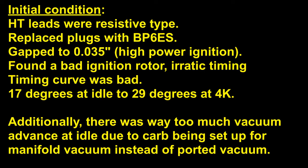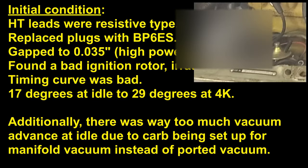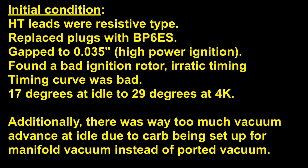The plugs in this case are the BP6ES. The previous owner had fitted a high power epoxy coil, and because of that high power system, it meant that I could run 35,000 plug gaps with these NGK plugs. So I went ahead and gapped them to 35,000.